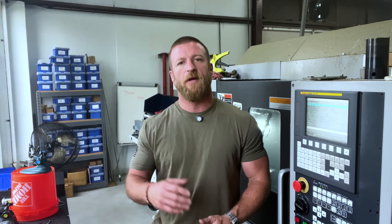Have you ever slammed your head against a wall or aggressively smashed your face against a machine because you've had a hard time holding a surface finish, getting proper chip control, or holding a critical tolerance? If that's the case, maybe this video will help.